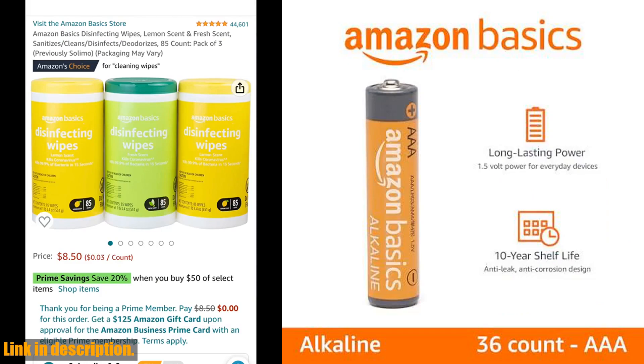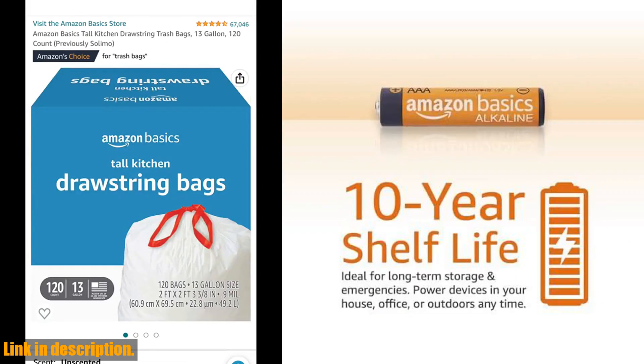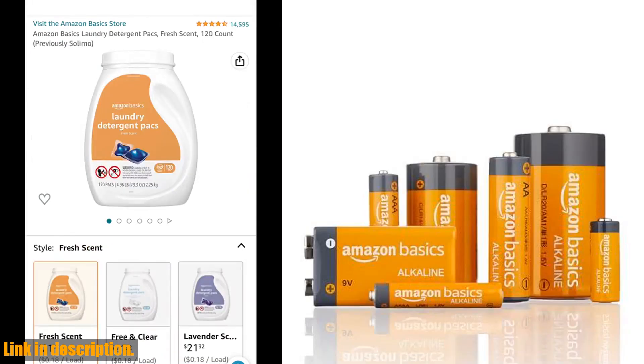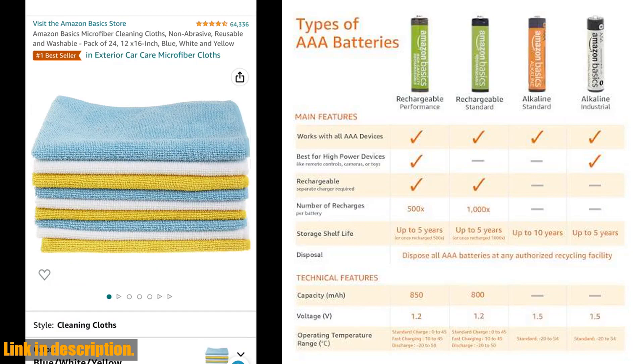One of the best features of these batteries is their 10-year shelf life. That's right, you can store them for emergencies or use them right away without worrying about any leaks or power loss. Plus, they come in easy-to-open packaging for hassle-free use and storage.